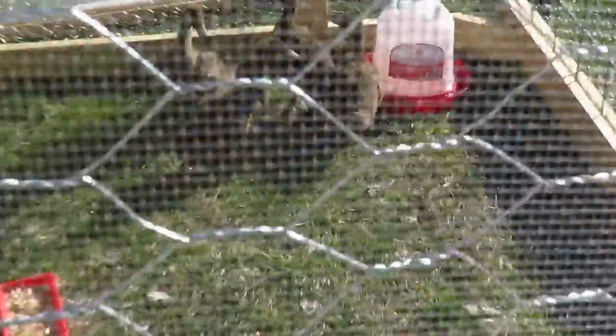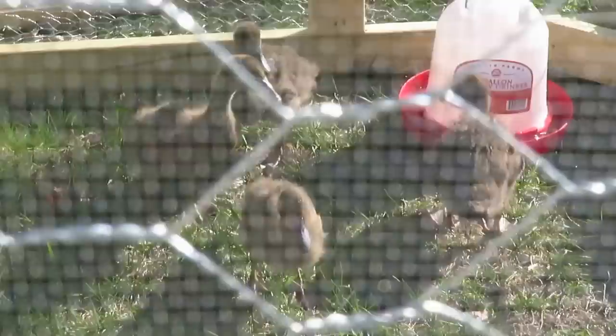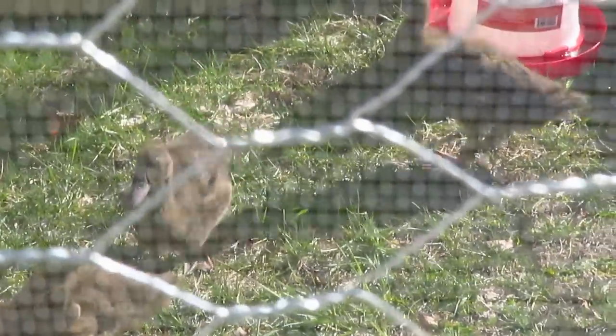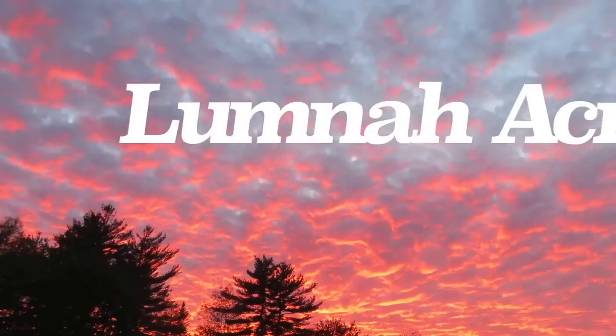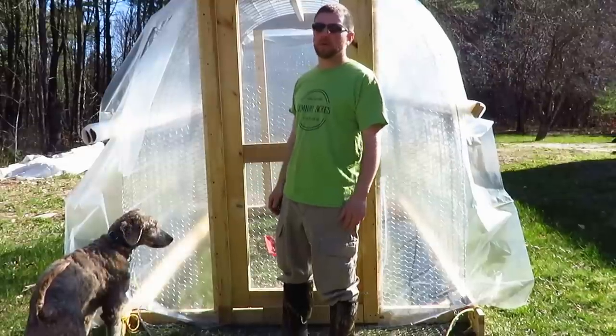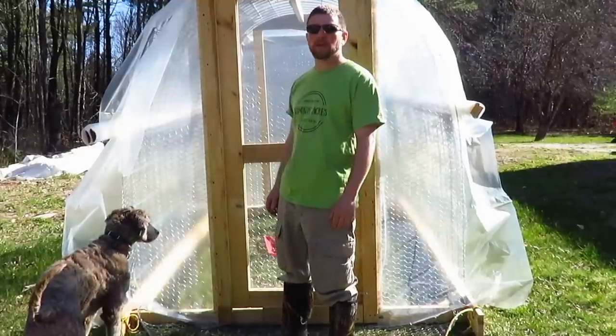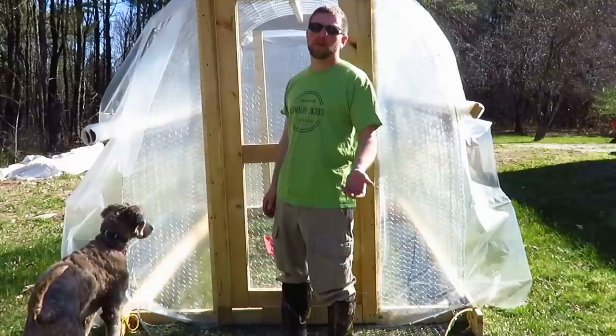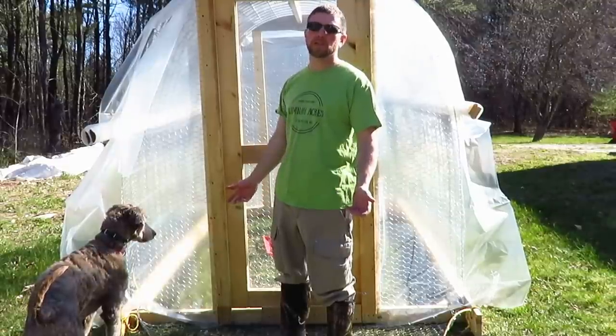If it's a little noisy, I apologize. It's just the ducks enjoying their first day out in the chicken tractor. This is Chicken Tractor 2.0 — the second one I've made. I made a few changes to this one versus the last one, and I'm going to show you guys the changes that I made.